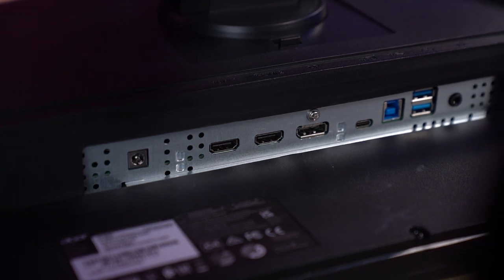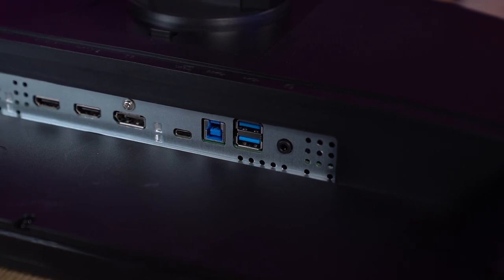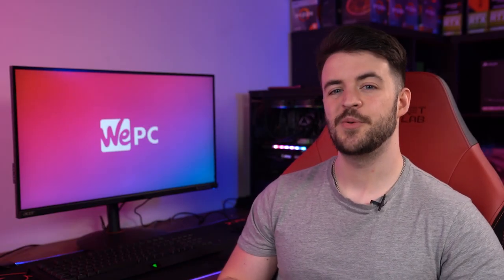Inputs can be found at the rear of the monitor, and cables are inserted in a vertical fashion as you'd expect. This monitor comes with an HDMI 2.1 input, which will allow you to get 4K 120Hz refresh rates on next-gen consoles.